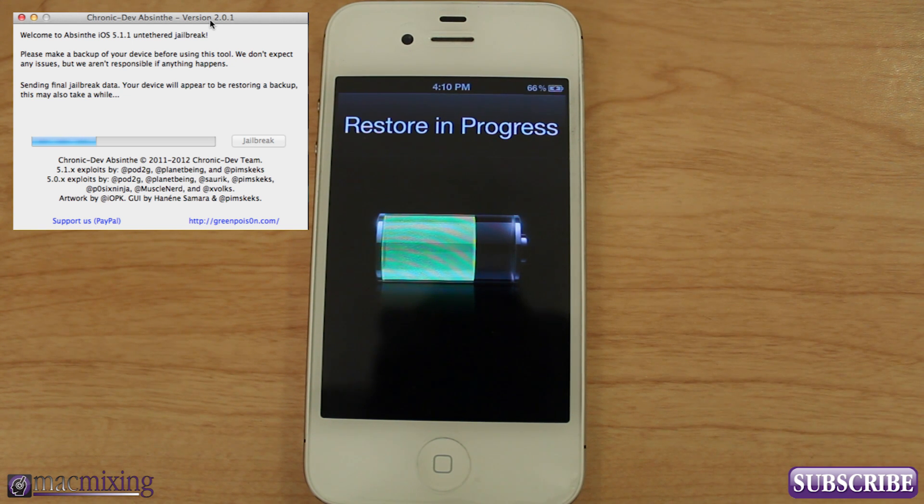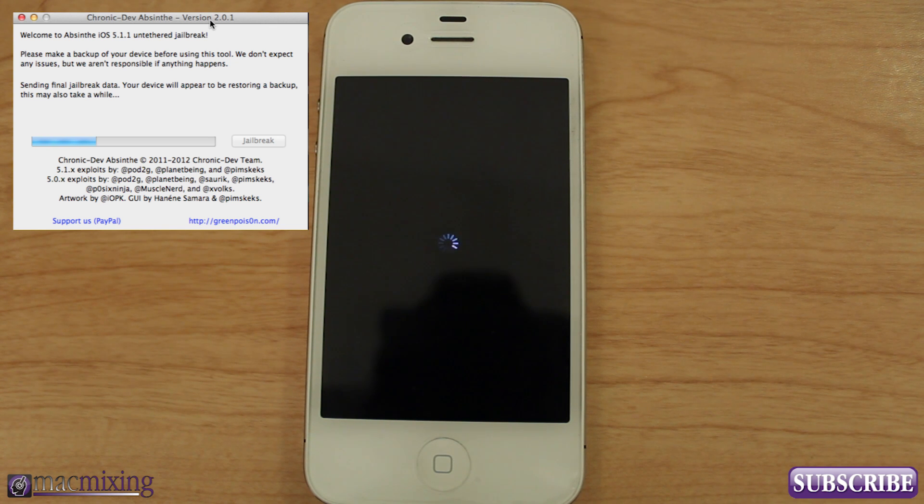We're basically coming down the home stretch here with the restore. Once it's restored, it will appear to be rebooting, load up some data, and then we should have a jailbreak. And if yours takes a little longer than mine, don't be alarmed. Comment below and let me know if you got your device jailbroken using this video. And here we go with a little reboot cycle — waiting for reboot. Don't unplug your device yet. Very firm instructions — be sure to listen to them.